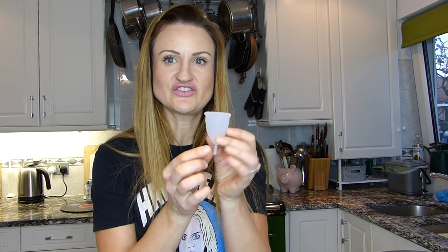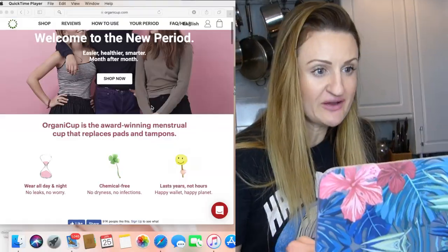And size B looks... well, it looks generous. So I found the website.